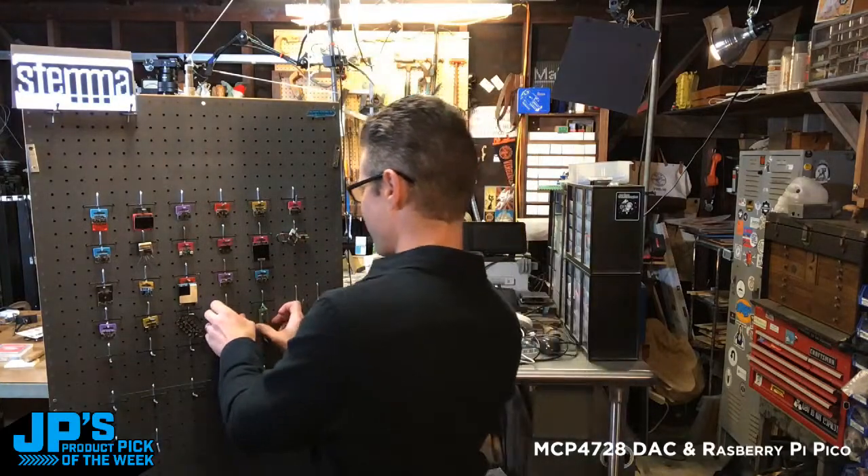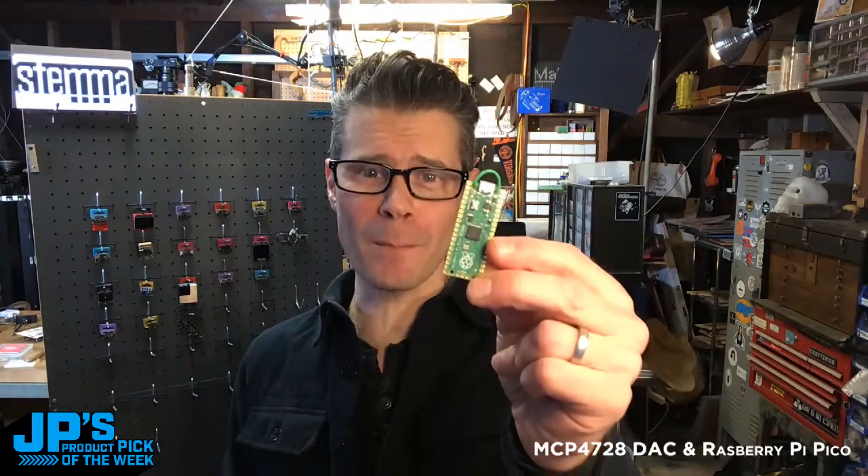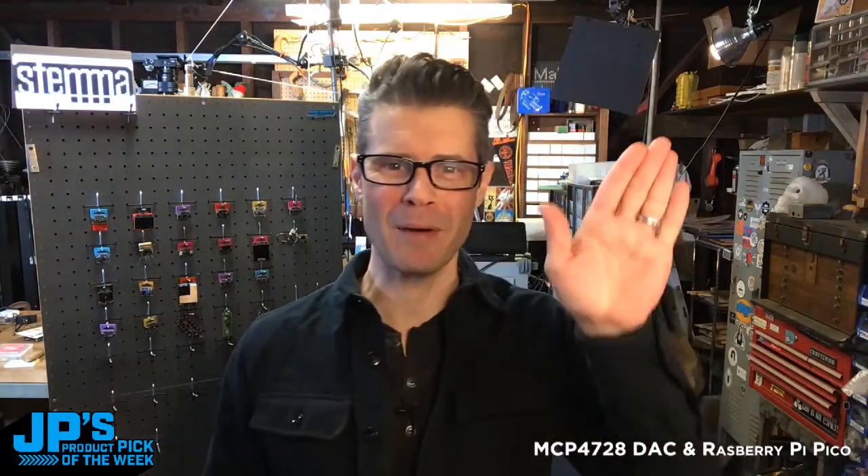One more time, this time with audio — I tricked myself and you get to see the behind-the-scenes. Those are my product picks of the week: the MCP4728 Quad DAC Breakout Board with Stemma QT, and the Raspberry Pi Pico RP2040.